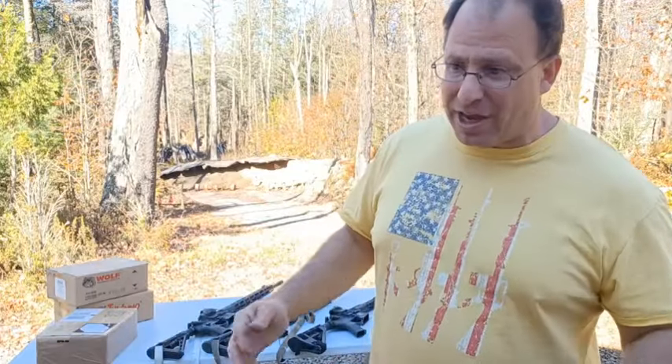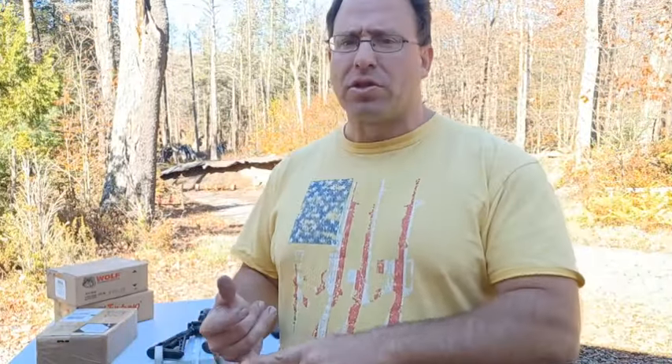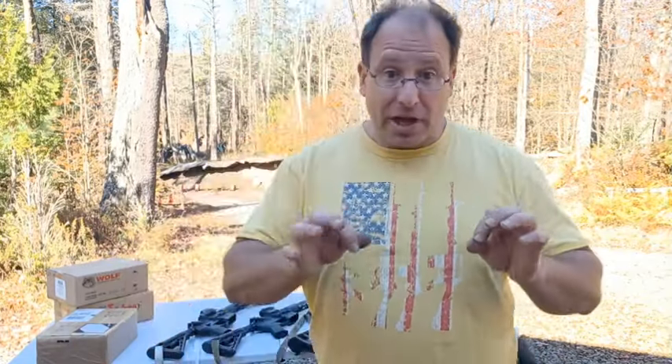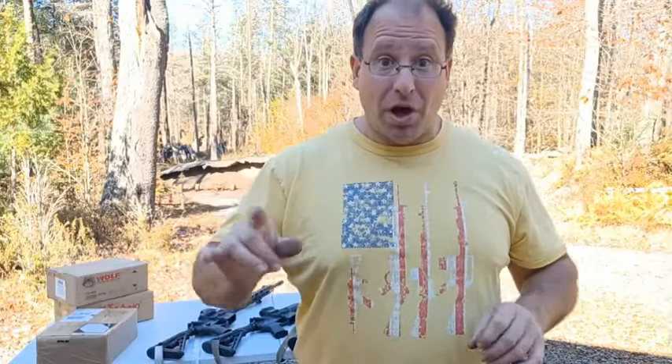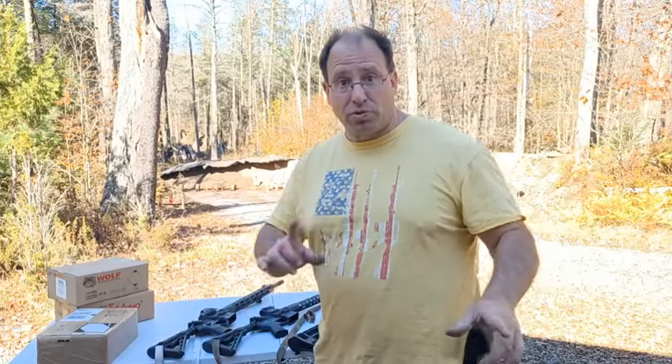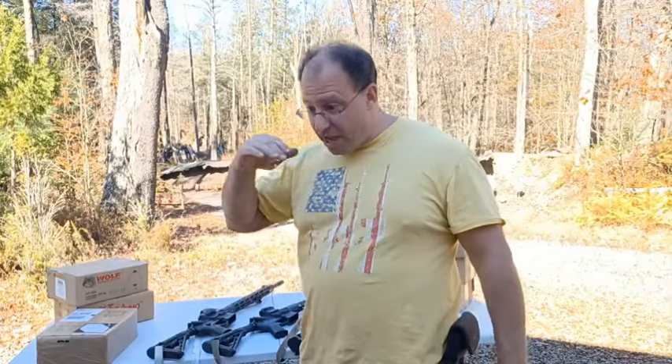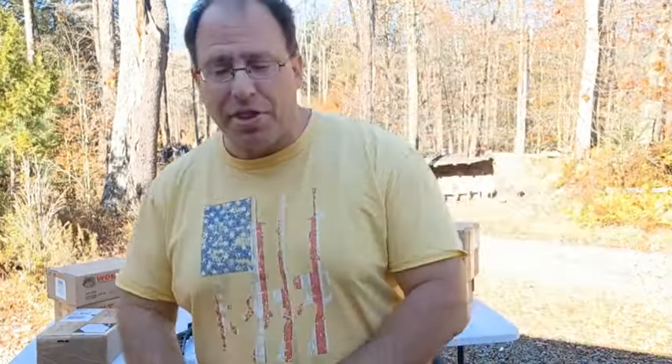Right now the ones I know of with lifetime warranties are Palmetto and Radical Firearms, and I've actually executed on both their warranties. With Radical Firearms they replaced the entire gun except the lower receiver, keeping the same serial number. With Palmetto they gave me a brand new upper. That's what you get out of these budget companies that have the lifetime warranty — I've actually executed on them and they're good.